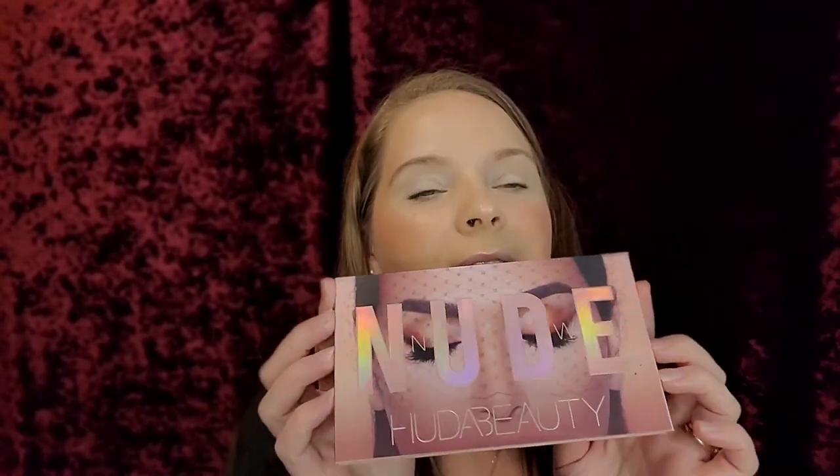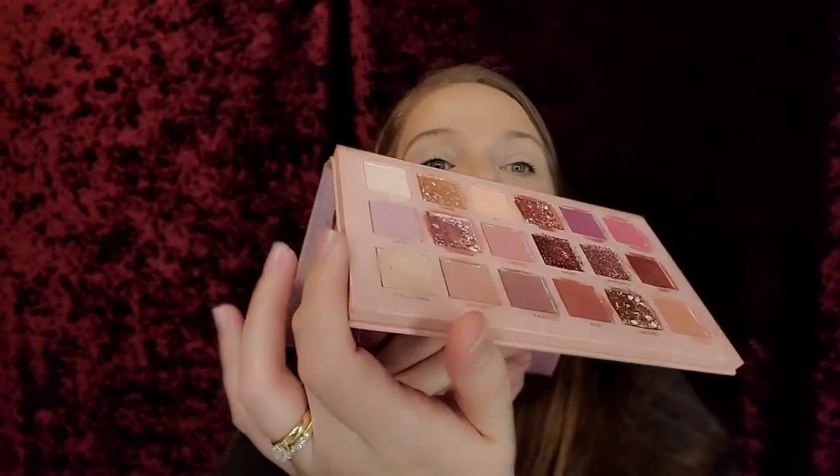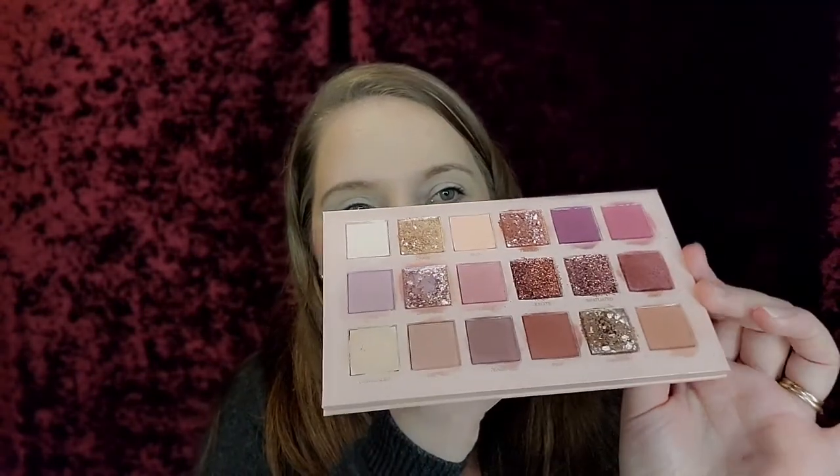Hey guys, welcome back to my channel. How are y'all doing today? Hopefully great. I'm doing pretty great. So today we will be going into this beauty. I've had her for a while — I got this before I started YouTube — but I wanted to show her some love. If you guys end up wanting to get this palette, it is just messy. She's been loved. This is just a really, really gorgeous palette, you guys. I want to go into this. It's great for everyday looks, but especially Valentine's Day.